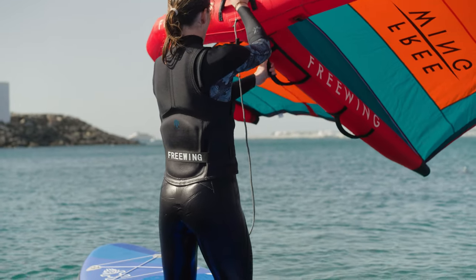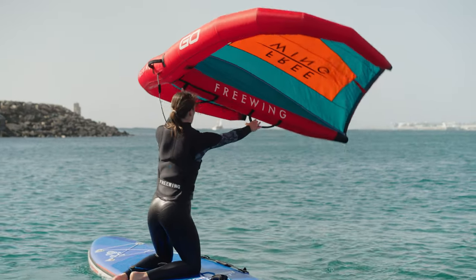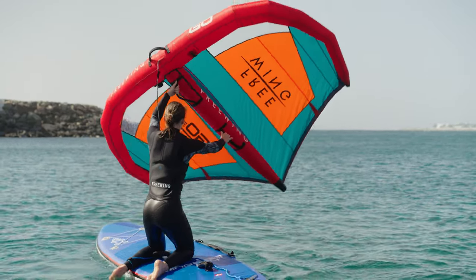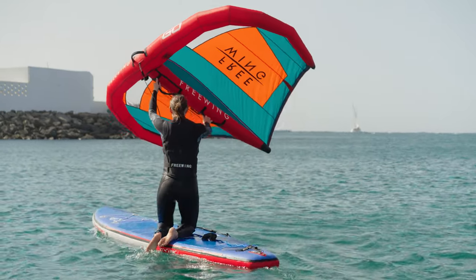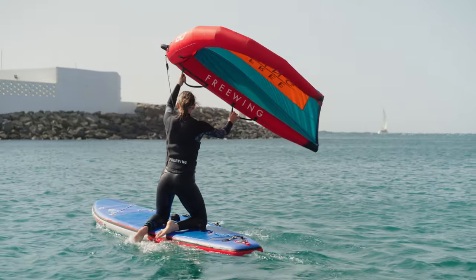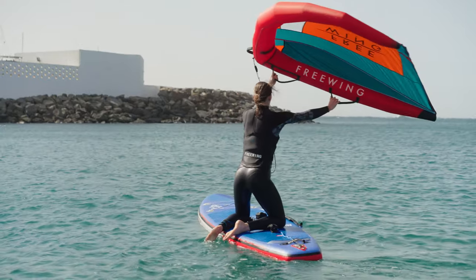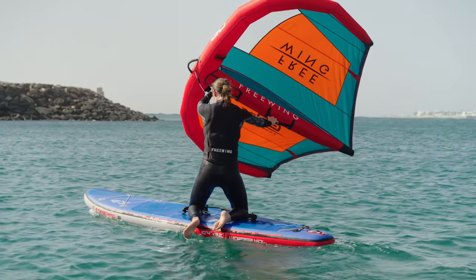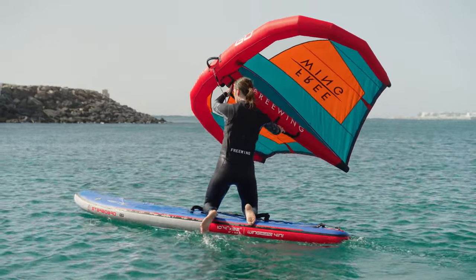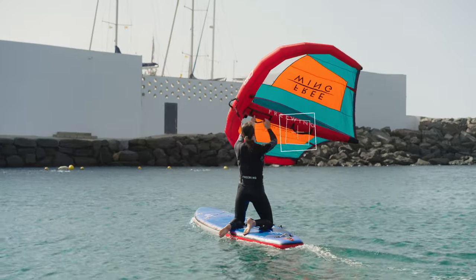Take your front hand and move it across your body and place it on the front power handle. Release your other hand and draw the wing above your head and place your back hand gently on the rear power handle. Make sure your knees are at 45 degrees. Keep the wing high and look towards where you want to go. You are now kneeling across the wind. To stop, let go of your back hand.